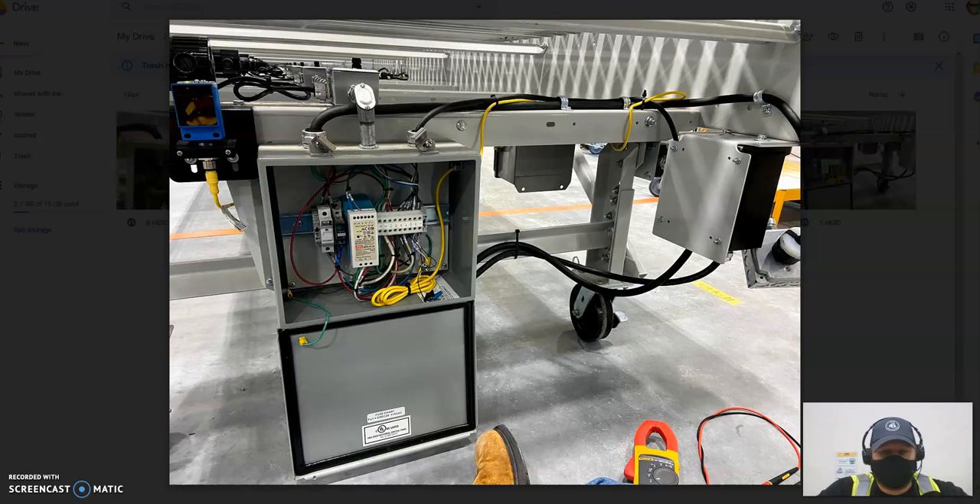All right, now that we know a little bit about our system, let's talk about how that can help us troubleshoot.